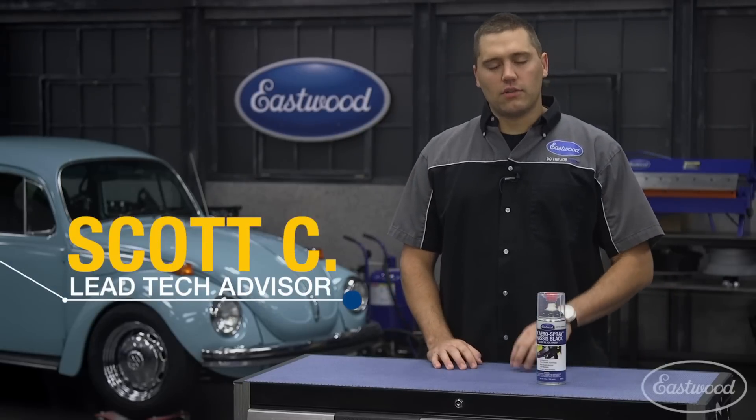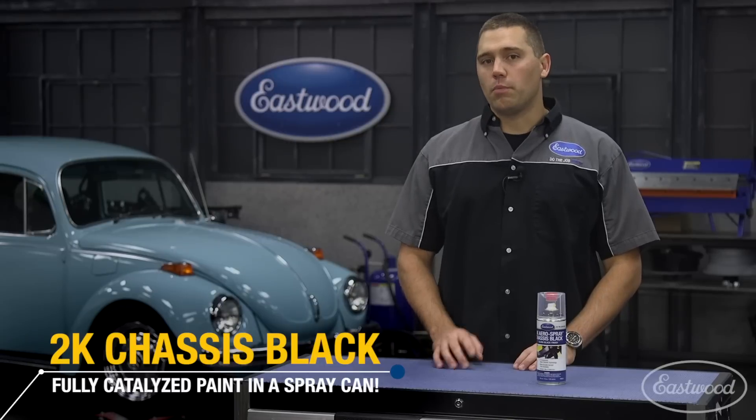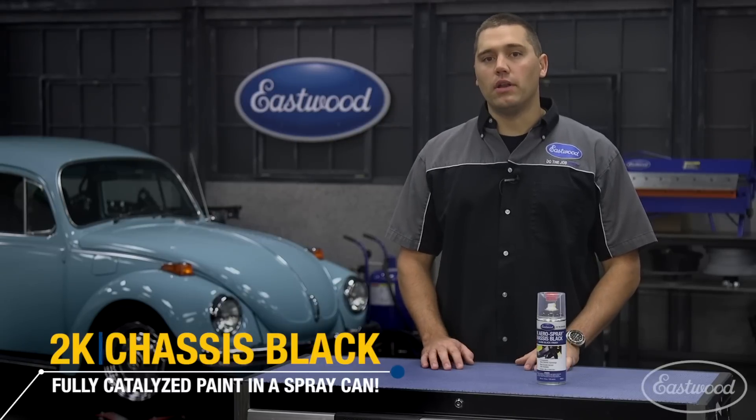Scott here in Eastwood Garage where today we'd like to talk about the 2K Chassis Black. Before we go any farther, for more information on how to purchase this product you can click or tap the button in the corner of this video.